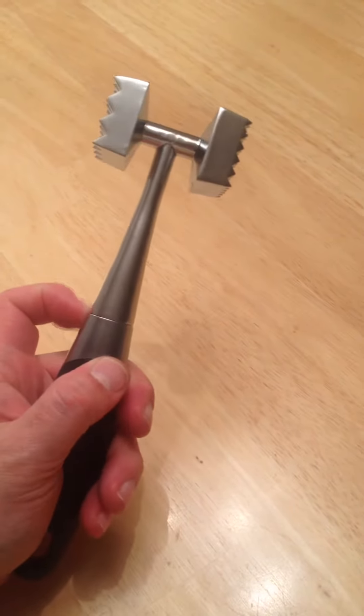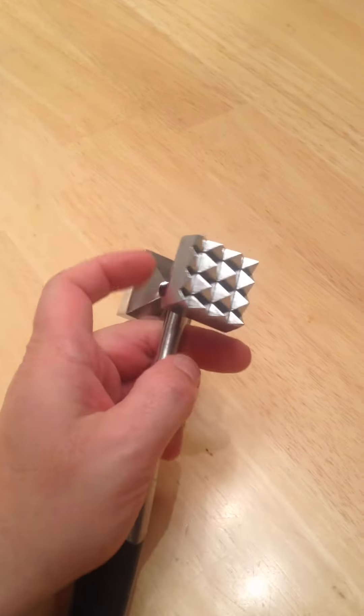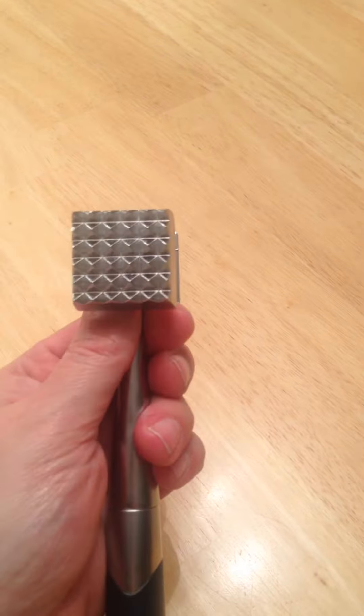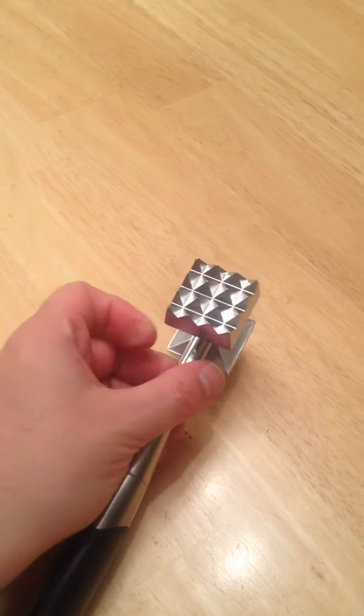It's a two-piece unit — here is where it's separated, but this all seems to be one piece up top. And as you can see, look at the spikes and grooves. This is your finer side and your more rougher side.